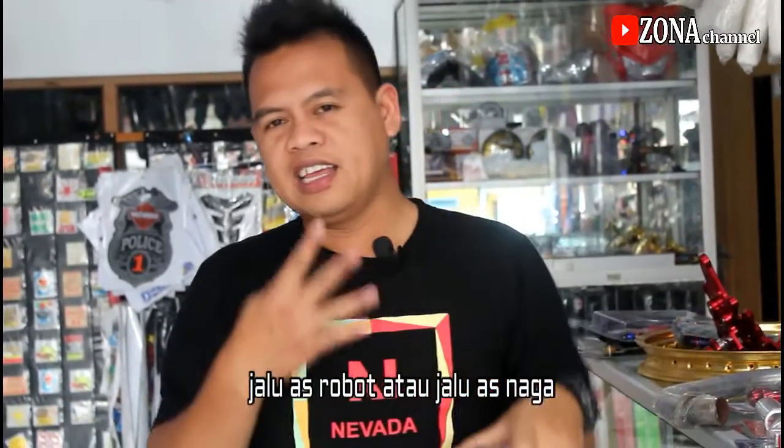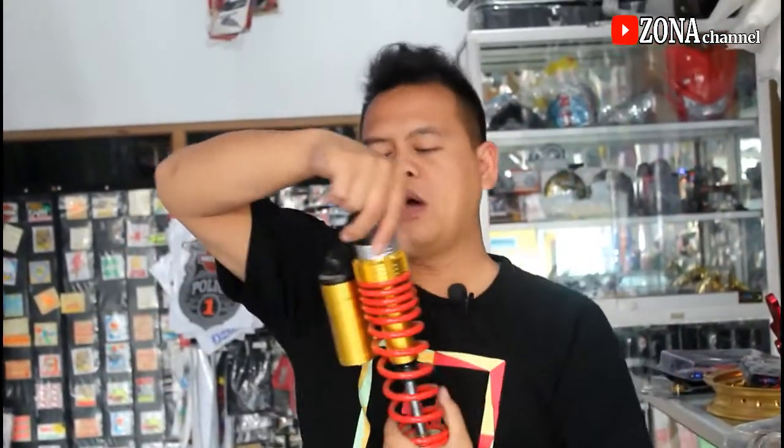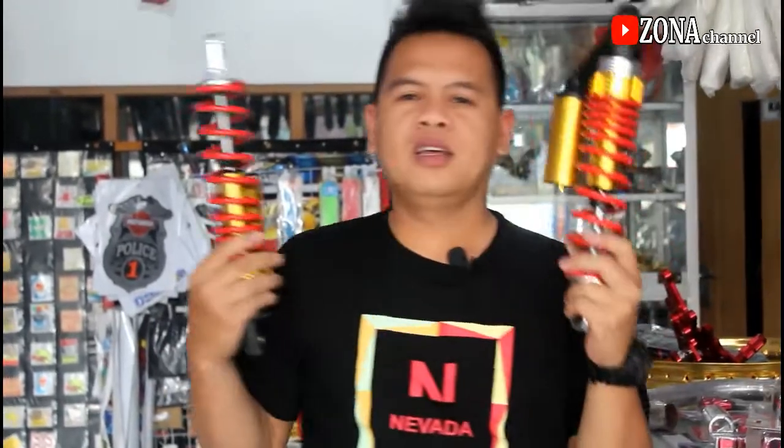Tidak lupa juga jalu as naga atau jalu as roda harganya Rp 40.000. Dan shockpecker tabung, kalau motor Verza pakai ini tambah keren, tambah gugah, pokoknya tambah istimewa. Ada dua, harganya Rp 400.000.